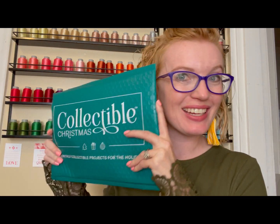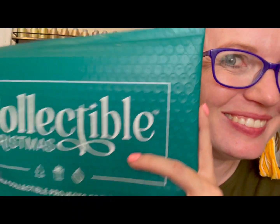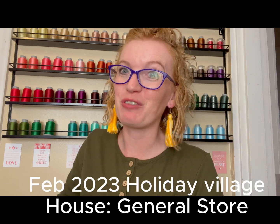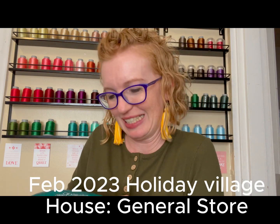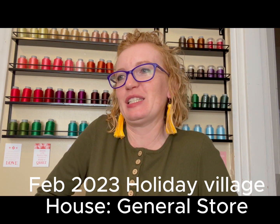Hey everyone, welcome to Creating with Cassie! It's time for another unboxing video for Collectible Christmas from Me Time Delivery. Here's my package and I'm already getting excited — do you hear that? Something's shaking! I'm opening the February package from Me Time Delivery Collectible Christmas, so let's dive right in.